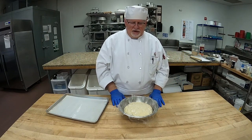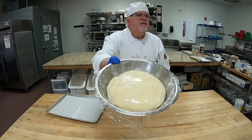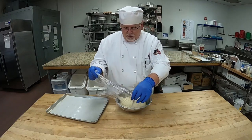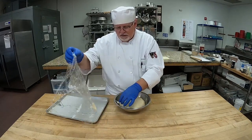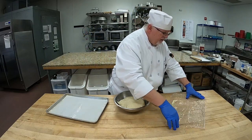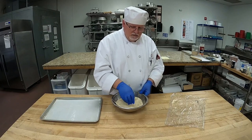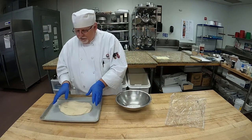Okay students, here's our Danish dough — it's doubled in size. You can see it's touched our circle, which is really nice. We're going to take off the plastic very lightly. Now we're going to punch our dough, take it out, and put it in our pan.